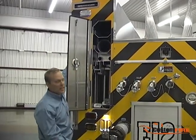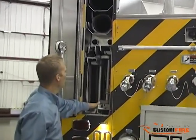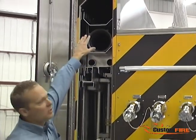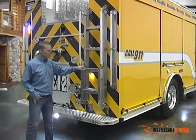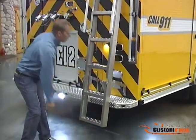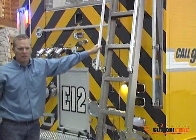This compartment features slide-in storage of a 24-foot two-section ladder, a 14-foot roof ladder, a ten-foot attic ladder, pike pulls, and two additional ten-foot hard suction hoses. To provide safe access to the hose bed, we've provided a stainless steel ladder which folds down and swings out to provide safe and secure access to the upper portion of the apparatus body.